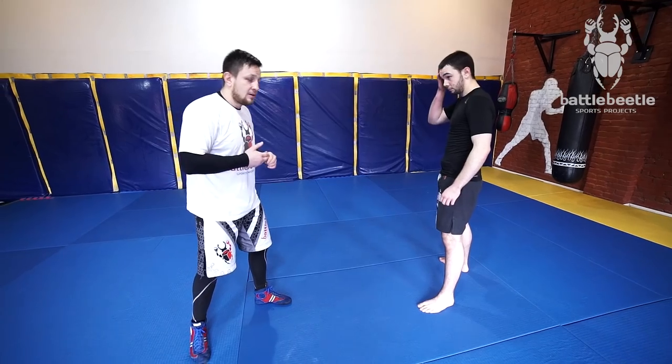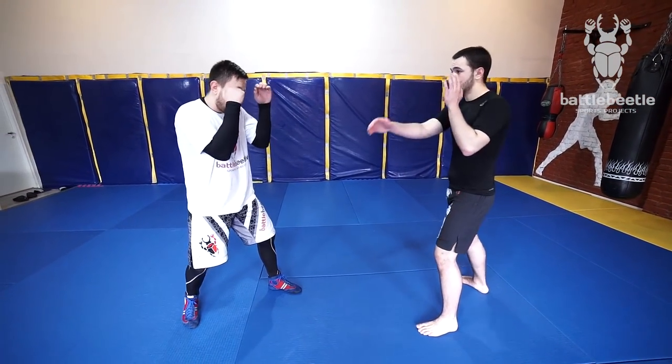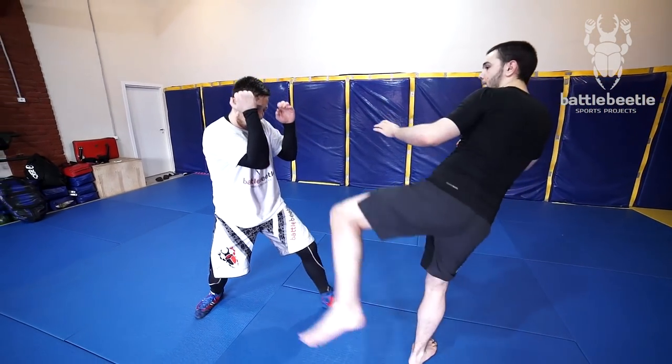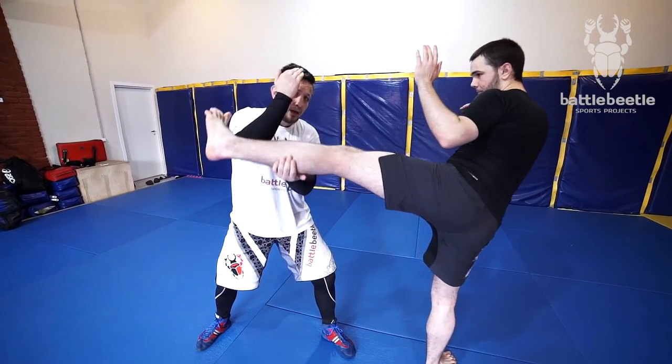It's really fast, so you have to make sure you catch it and make a good reaction. First, you defend with the right hand, and this arm goes under.